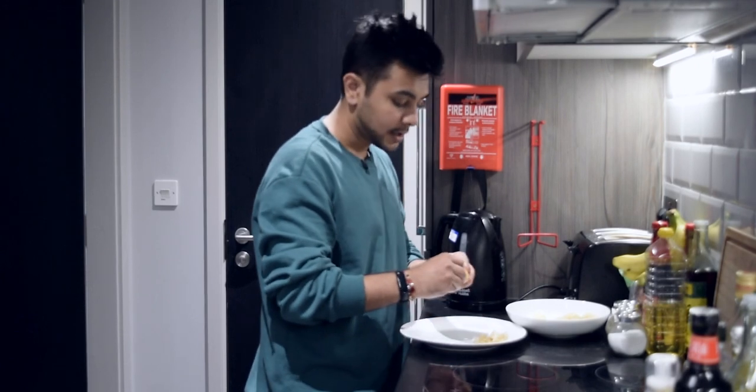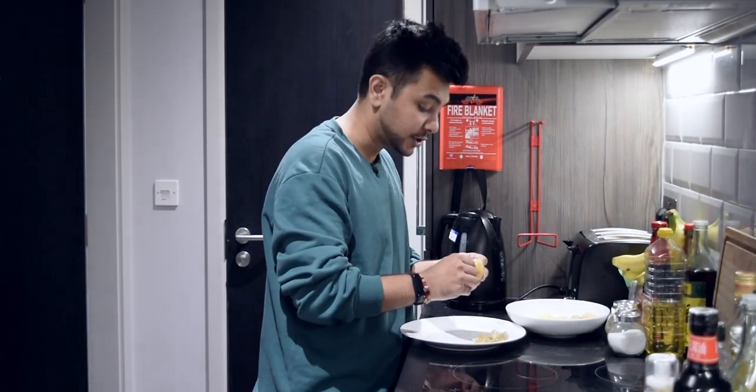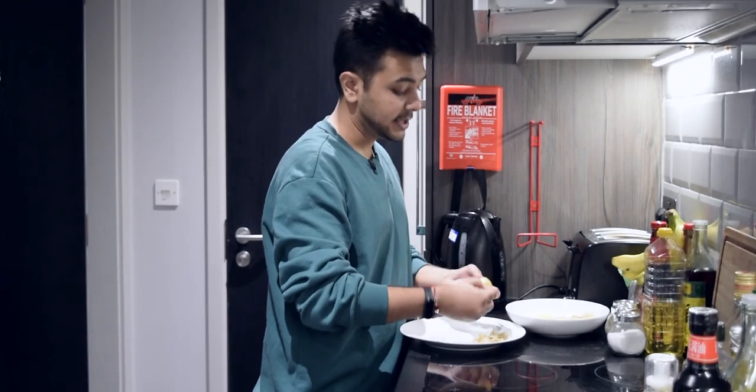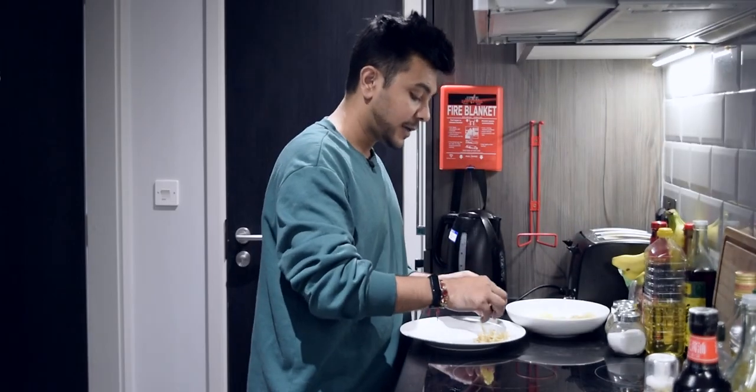When I was in Delhi, I was going to go to the gym. I used to work out and go to the gym. But there was a problem in Delhi — the problem was that there are Swiggy and Zomato in Delhi.